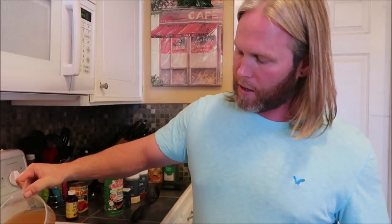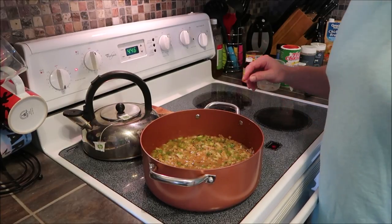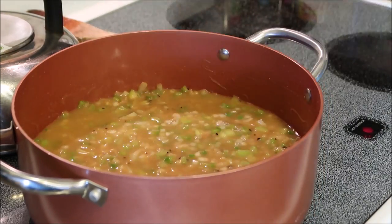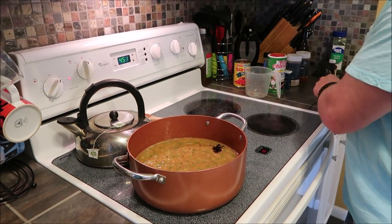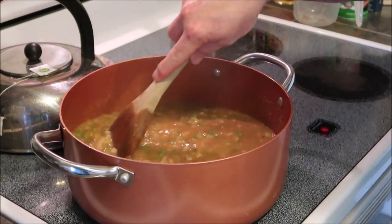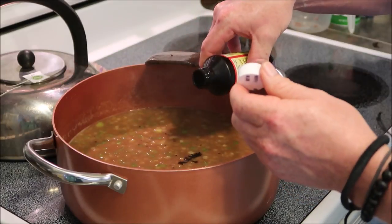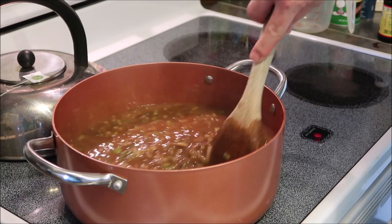Now we want to add in our chicken stock — about two cups. We're going to let that cook, bring it up to a boil, and then cut it back down to simmer. Let it cook for a little while, and then we'll add in our tomatoes. A little bit of brown seasoning sauce, just to get the color right. Trial and error with this — a little bit goes a long way. Pour a little bit, stir a little bit, get the color you want. Perfect color.